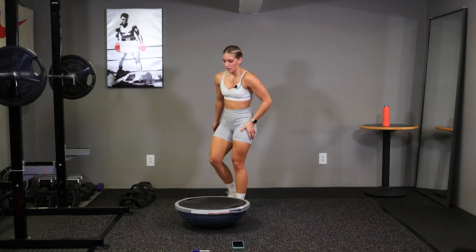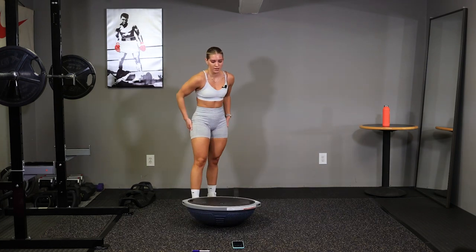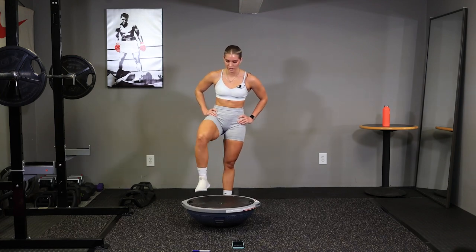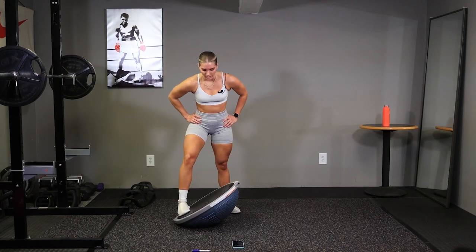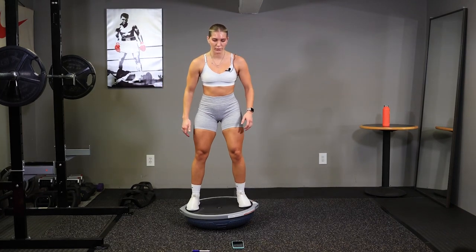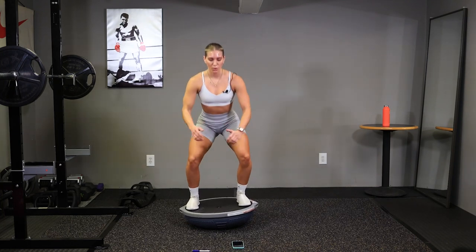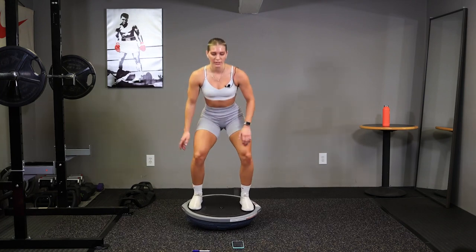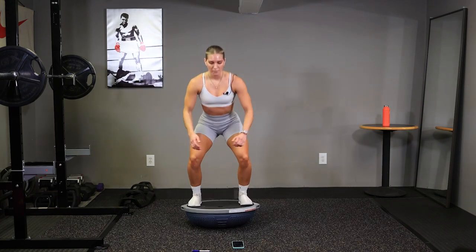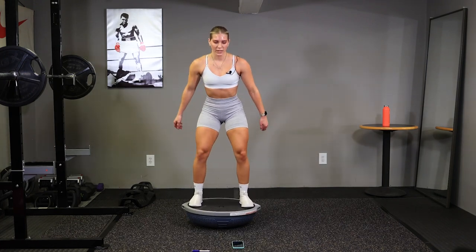Alright, number four, we have speed squats. Keep that BOSU ball flipped over. 10 seconds. Position your feet on the outside, and go. Squatting down, right back down. Deep breaths, let's go. Keep that core nice and tight.